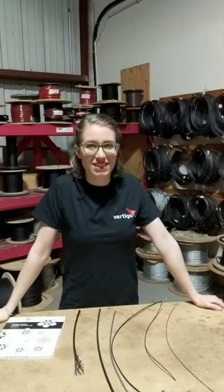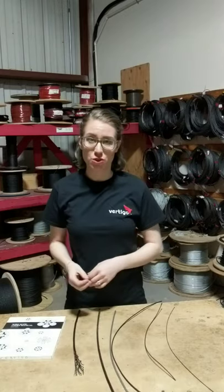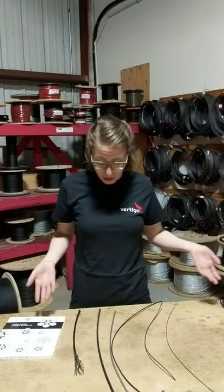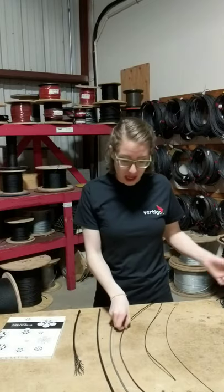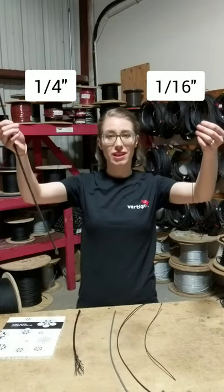So let's talk about flying wires. In a performer flying system, the type of lifting media that is used, or the wire that attaches to the performer, is most commonly aircraft cable. I have a whole bunch of sizes here in front of me, as small as a sixteenth of an inch, and as large as a quarter of an inch thick.